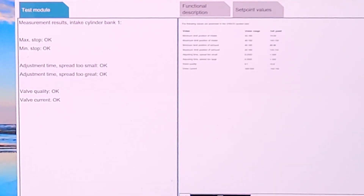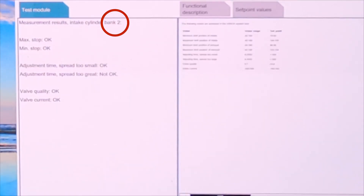Measurement results for intake cylinder bank one are all okay. However, the exhaust cylinder bank one — the adjustment time spread is too great, so that's not okay. Same with cylinder bank two on the intake. So, time to replace those solenoids.